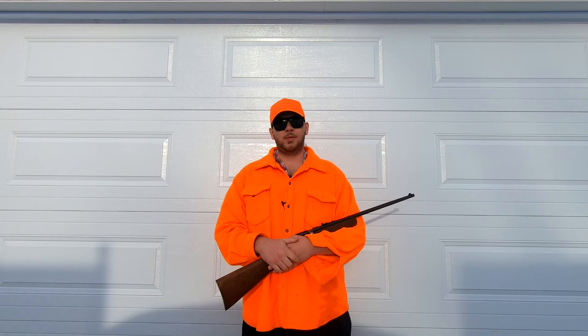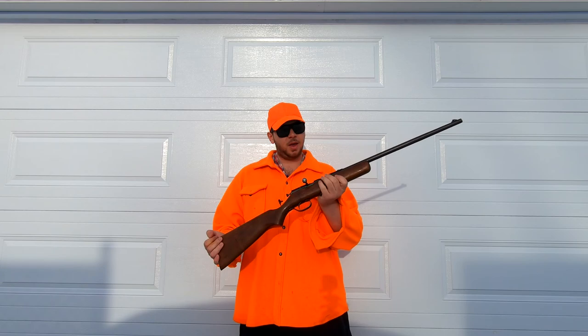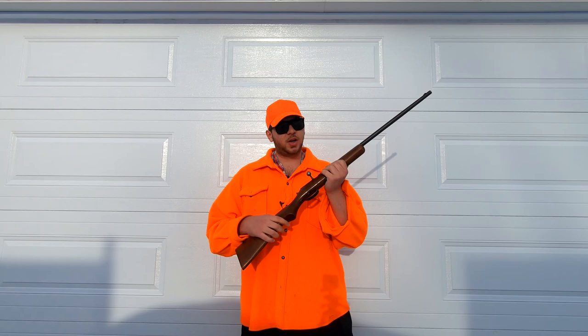Hey folks, welcome back to another one. In today's video I'm going to be bringing you another gun review. Today's video will be on the Kui Model 39 22 rifle. HW Kui Machine and Arms Company has been a staple gun manufacturing company throughout Canadian history, and the Model 39 is no exception.